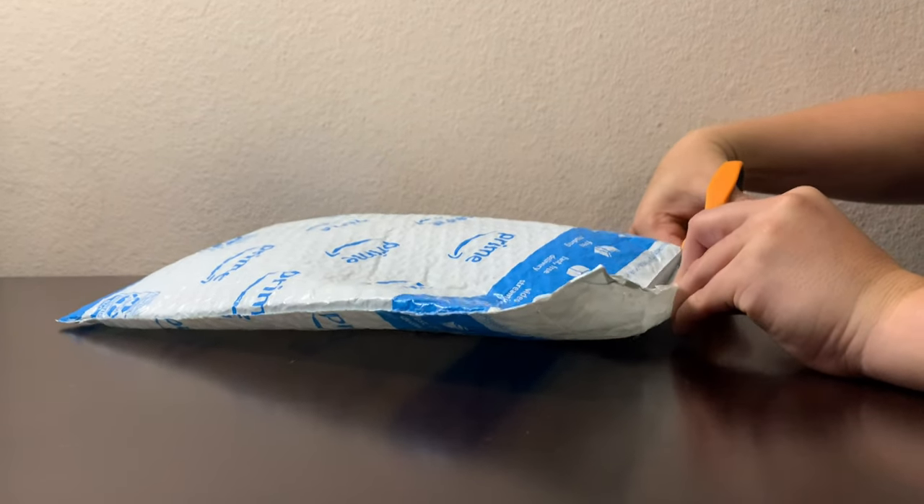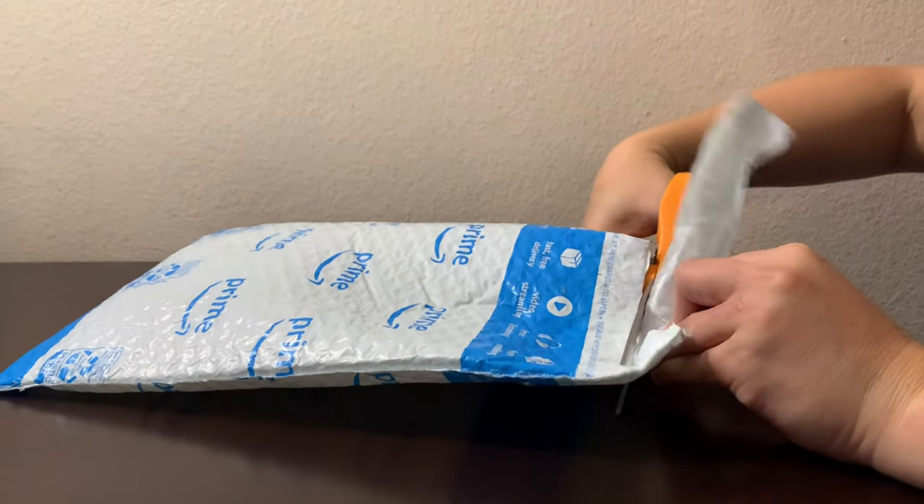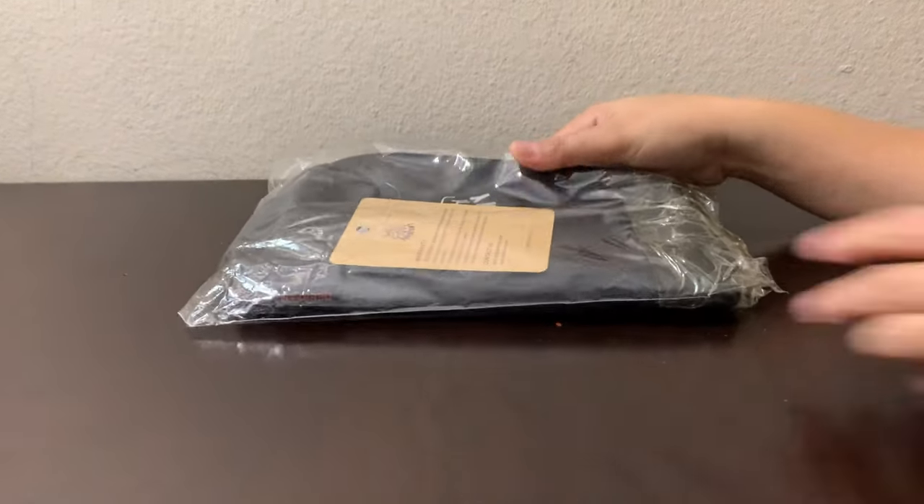Hi everyone, this is Mamet Shadugan and welcome to my channel. For today's video, we're going to unbox and do a product review of the Dear Fami Mini Camping Packets Tool.